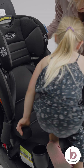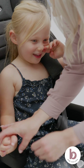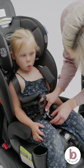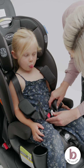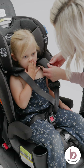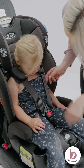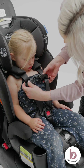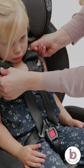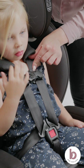Place your child in the car seat. Position the harness over your child. The height of the harness straps must be at or just above your child's shoulders. The chest clip must be in line with your child's armpits. Check you cannot pinch the harness straps at the shoulder.